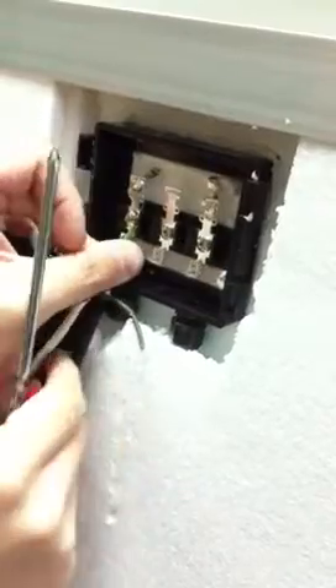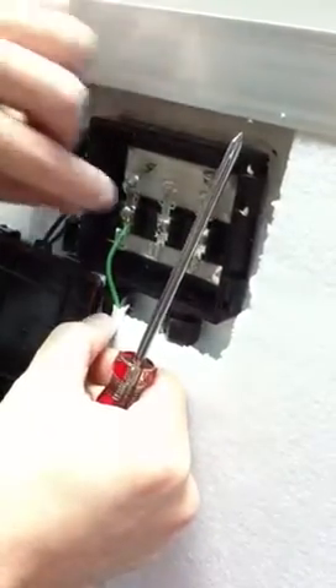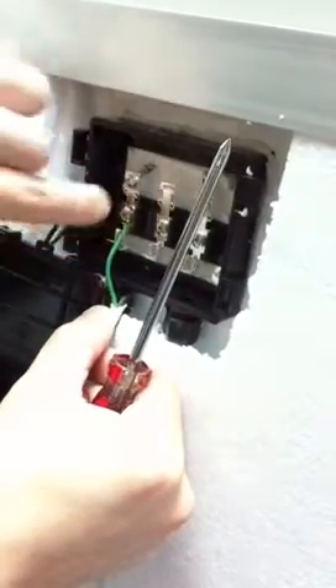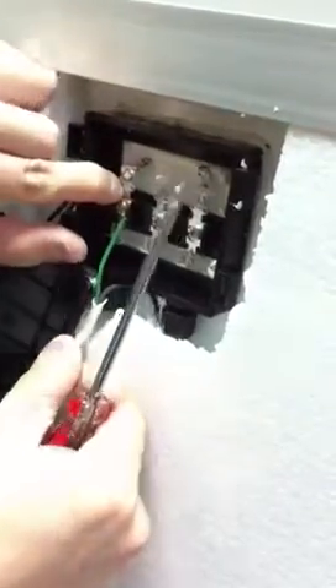Once the wire is in, you can proceed to use a wrench and tighten up the bottom part, making the wire stable and tightly connected.